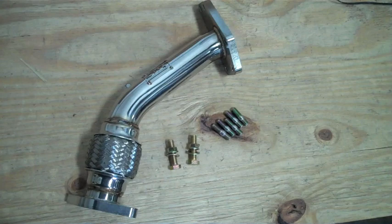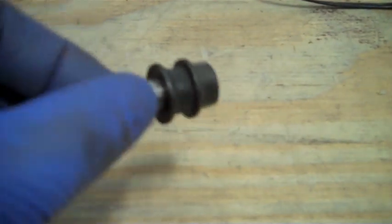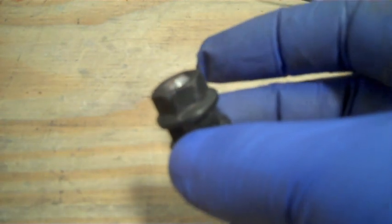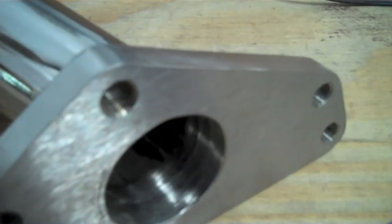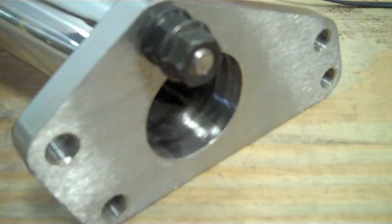When you get our up pipe, you are going to receive two bolts to mount the up pipe to the exhaust manifold and five new studs. There is a secret to putting these studs in securely — take two nuts and tighten them to each other on the stud, either with collars facing each other or apart depending on what wrenches you have, then hand tighten the stud into the flange. Once threaded all the way in, take your wrench and tighten it so the threads lock nice and tight to the flange. To remove the nuts, put a wrench on either nut and twist in opposite directions — both will slide right off.